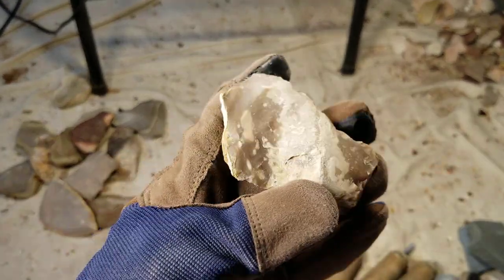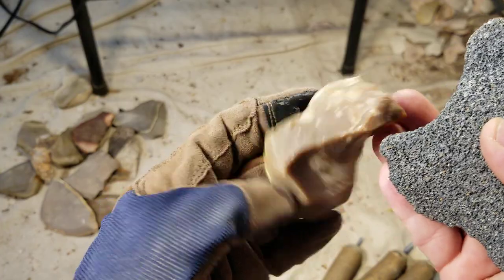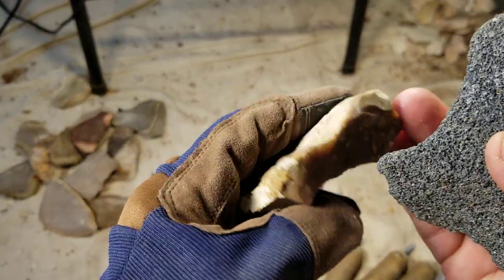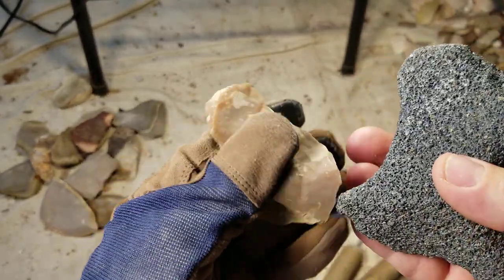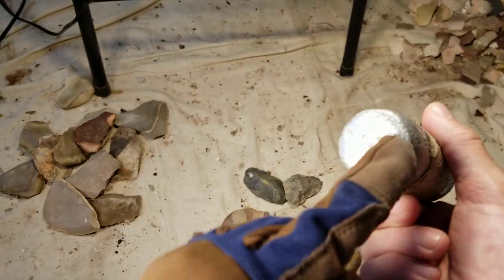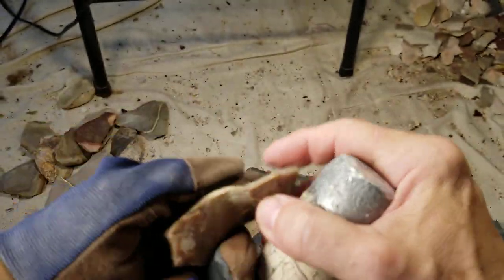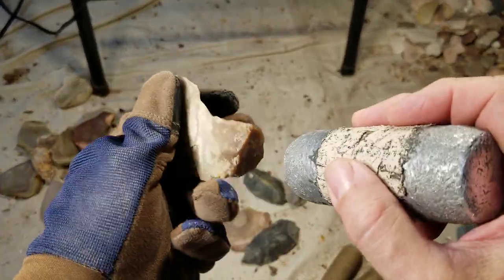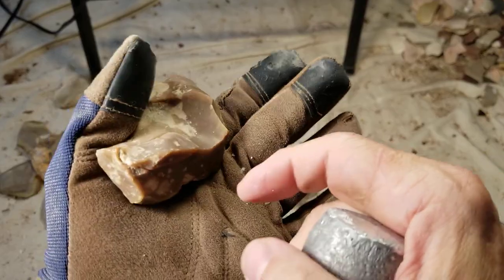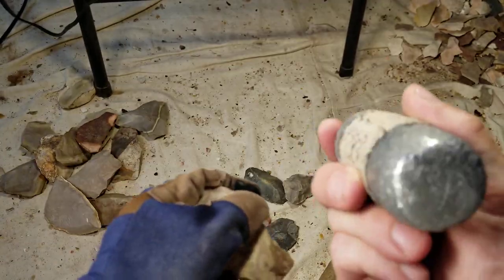I thought this was a cool color when I picked it up. I think I got this from a debitage pile or something — it's heat treated, but I think I heat treated it after the fact, after I found this piece. I went ahead and filed down the faces on this so it's been working pretty good. I bi-faced a bunch of stuff last night. Smooth face is better than a dimpled face.